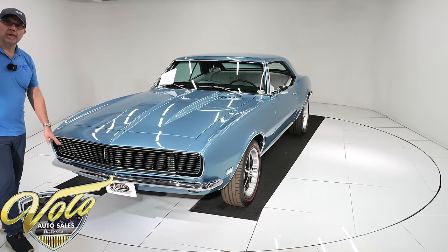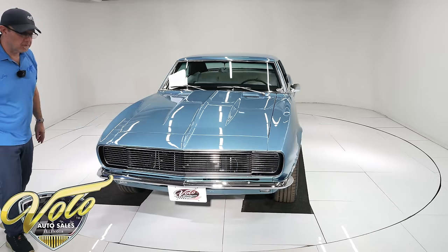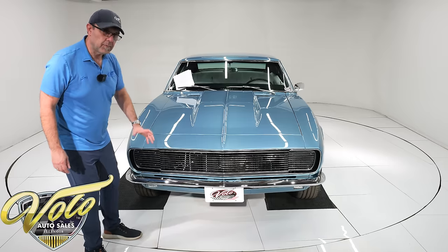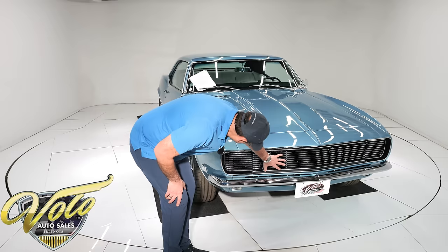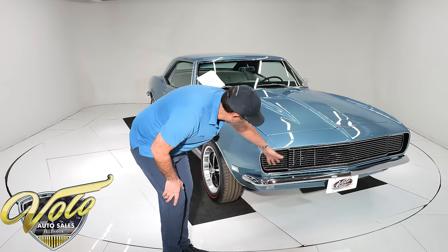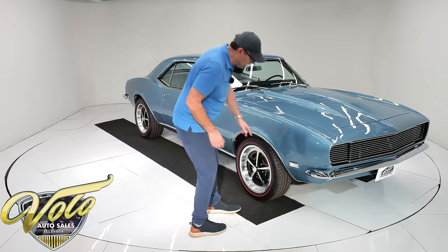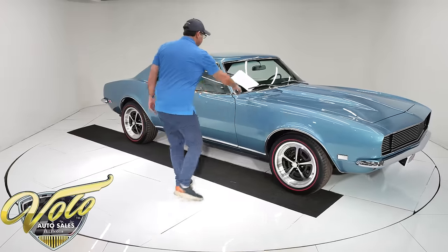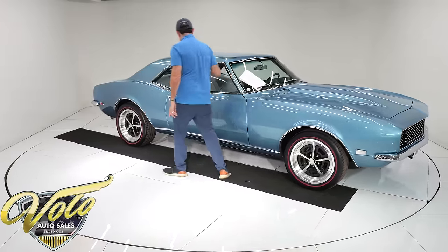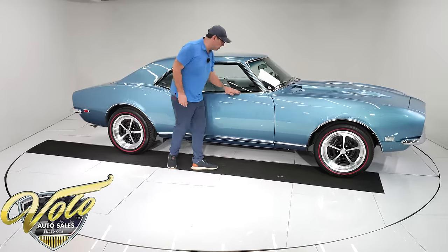Show quality chrome on the bumpers — not just reproduction cheap bumpers, but show quality chrome on the original bumpers. The brackets were powder coated. There's a whole list of stuff he had powder coated on the car. The grille has the Rally Sport grille; the hideaway lights open and close — we'll demonstrate that later. Everything's new: the marker lights, wheel moldings, all the trim. All this stainless is polished and shiny. The Rally Sport has this extra trim up on top. It's beautiful.